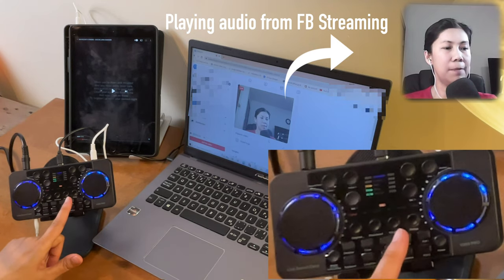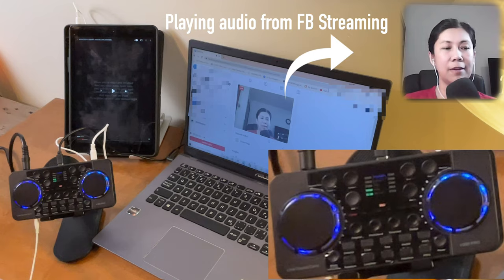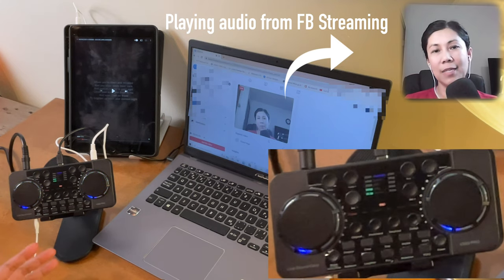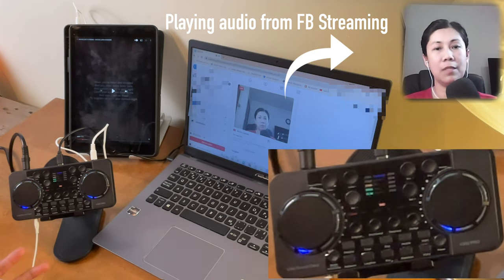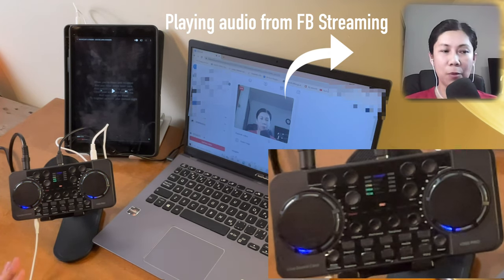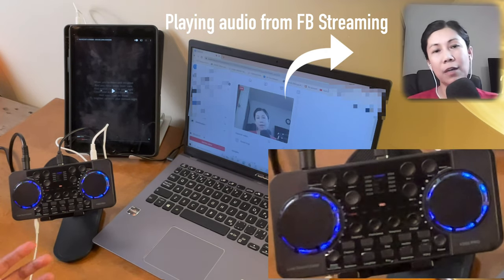The vocal-out feature is for removing vocals from music you're playing. However, it doesn't remove vocals 100% — it depends on how the song or music was uploaded. For some tracks the output is good, but for most it's not that great. I always suggest using it as a last resort; if you have karaoke available, use that instead because it has better sound.